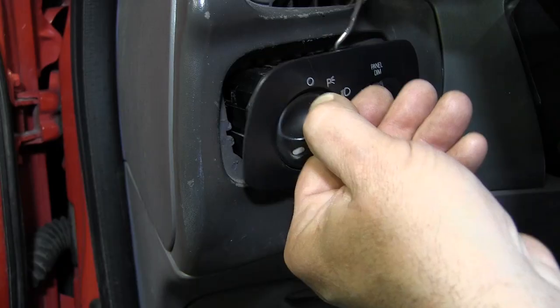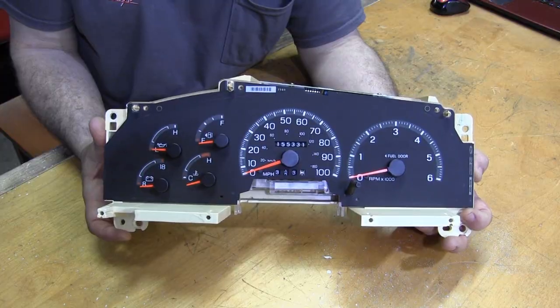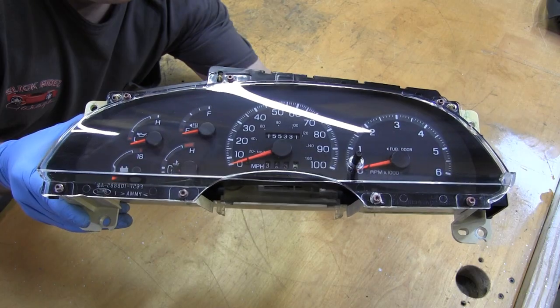While we're at it, let's solve the mystery of headlight switch removal, inspect the replacement cluster, clean it all up, and restore this trashed-out bezel with a process I developed and make it crystal clear. But first, let's have a look at the new Slick Rides Garage Skill Meter.